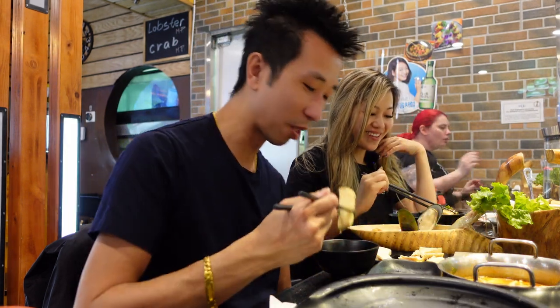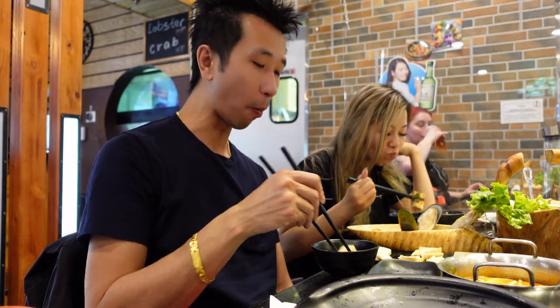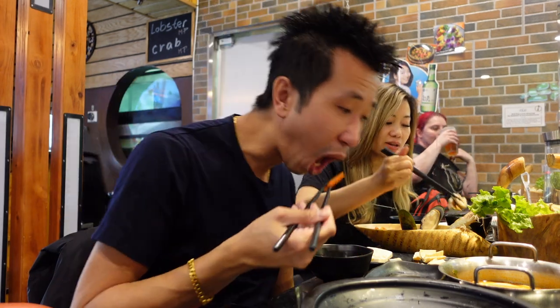The good thing about hot pot tofu is that the tofu just soaks up all this good stuff and you just put it in your mouth. I got some pork belly here — pork belly is always good, cannot go wrong.